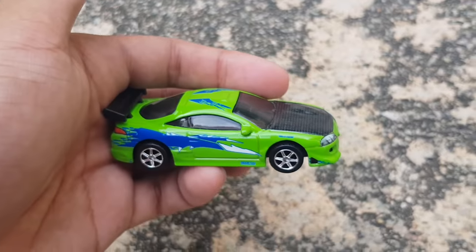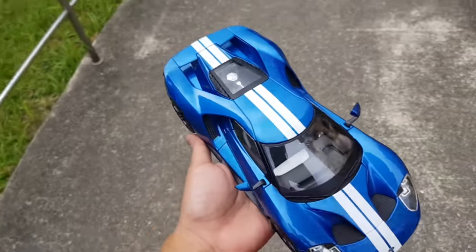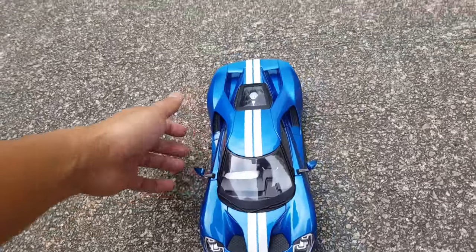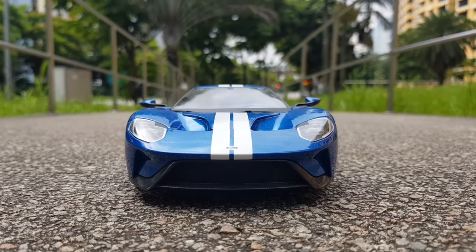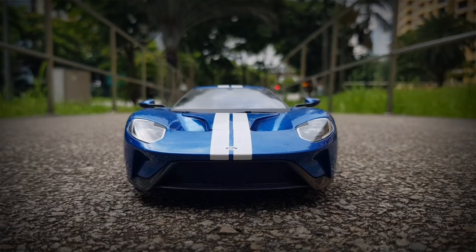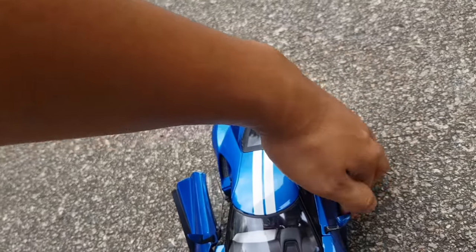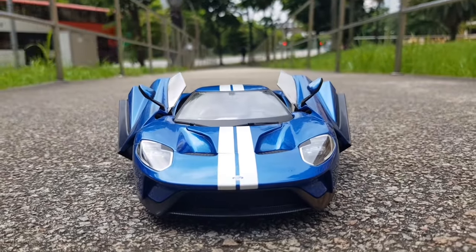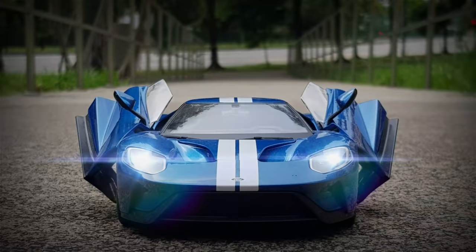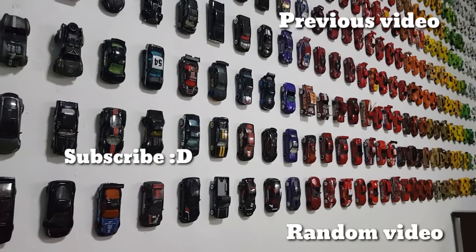Some pretty nice shots. Let's do one final one with my 1:18 Ford GT — I think we should take it right here, just a little bonus for you boys. All right, that looks like a nice shot. Maybe we should open up the door — it'll look nice, look fierce with the stance and the doors open. Voila, that's a nice shot!